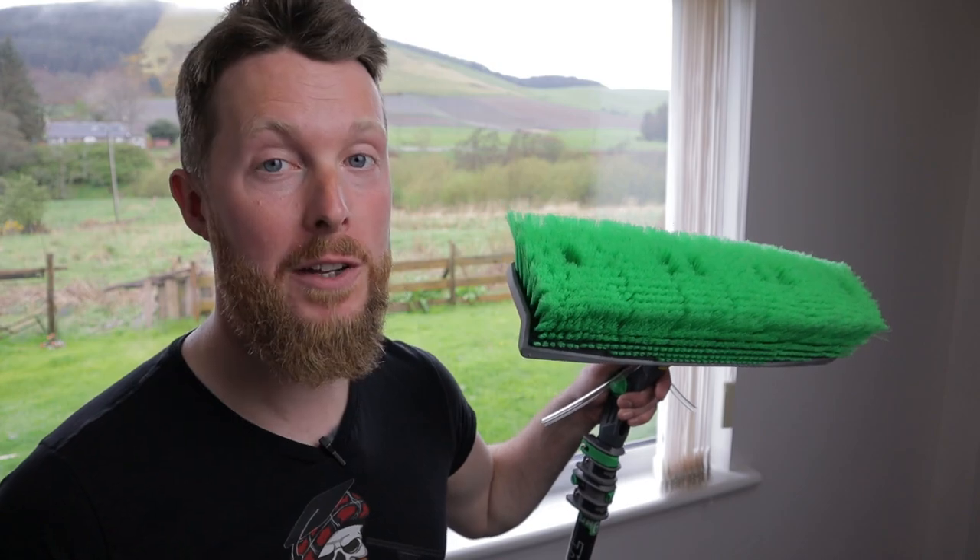What's up, squeegee slingers and water-fed pole-wiggling wagglers. Welcome back to the Tradman Academy YouTube channel. In today's video, we're going to be having a look at the brand new water-fed pole brush from Unger, which is this one. Stay tuned.